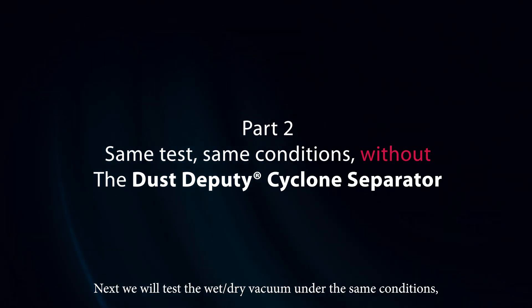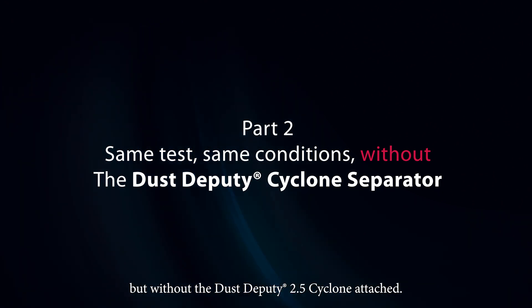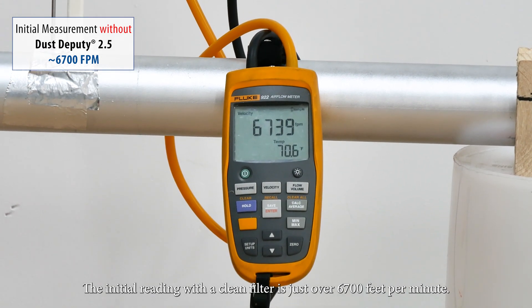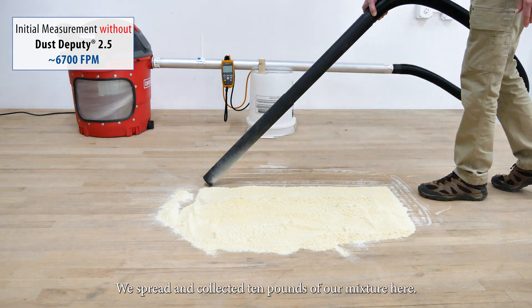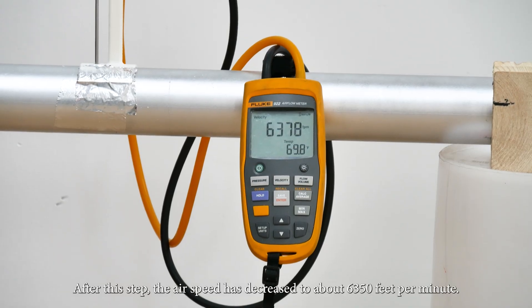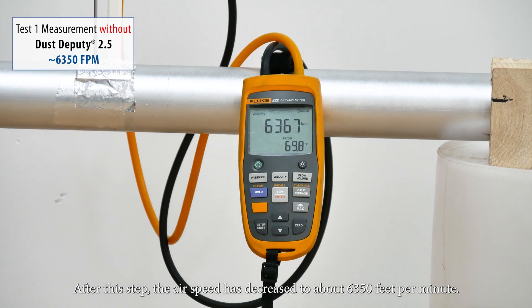Next, we will test the wet-dry vacuum under the same conditions, but without the Dust Deputy 2.5 Cyclone attached. The initial reading with a clean filter is just over 6,700 feet per minute. We spread and collected 10 pounds of our mixture here. You can see that all of the debris is collected in the shop vacuum. After this step, the air speed has decreased to about 6,350 feet per minute.